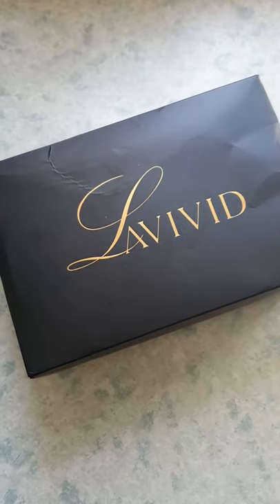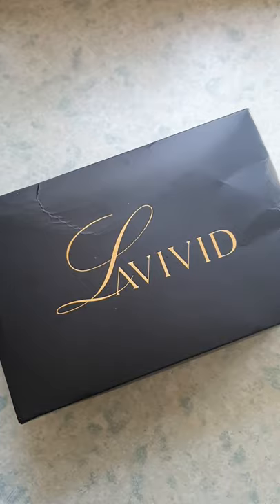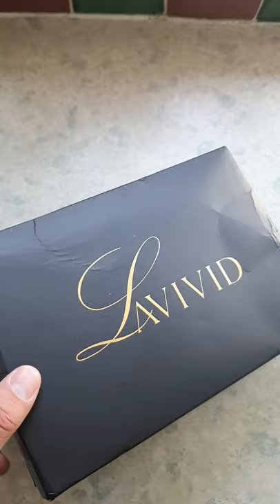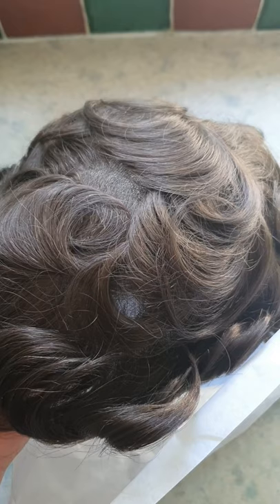Today I'm off to get my hair system fitted. I wanted to quickly show you how it comes and how it looks before it's put in, because I think that's quite interesting. This is how it's sent, in a really beautiful box — I've bashed and squashed it a bit because it's been waiting to be installed. And that is the system. It's always slightly worrying when you see it like that, because it looks a little bit ugly and extremely wiggy.